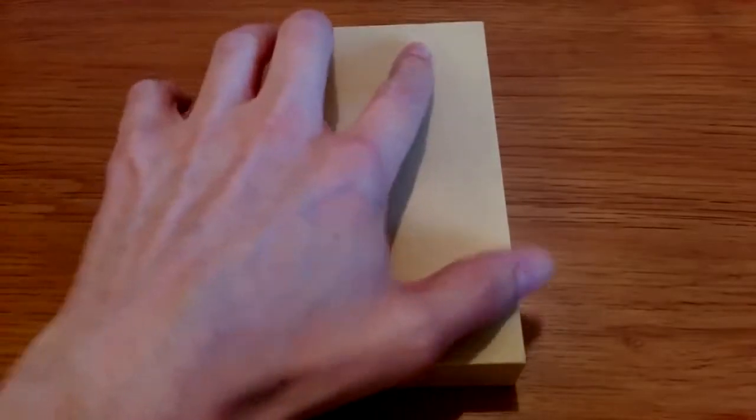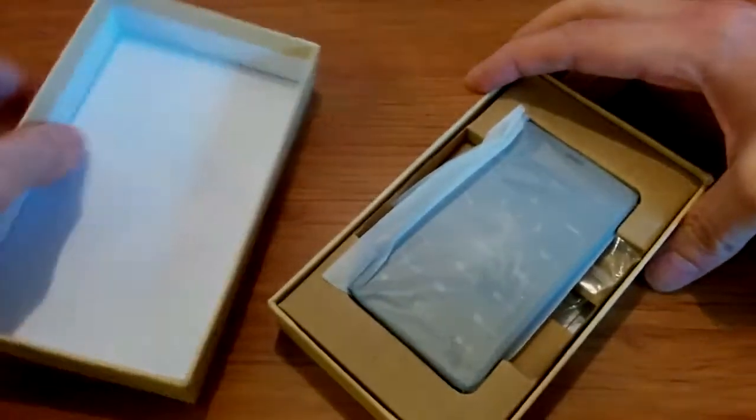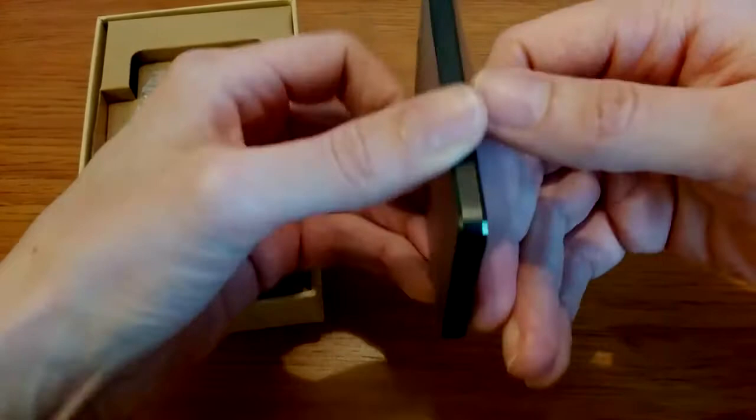Today we're going to be looking at the GT Star Janus One companion Bluetooth device — 1.68 inch OLED display, 1500 milliamp hour battery. It can take a SIM card, has lots of Bluetooth functions, a metal frame, and a place for a lanyard.